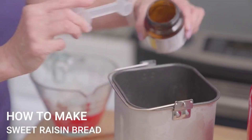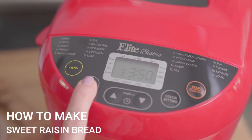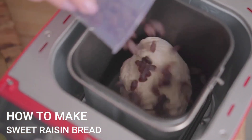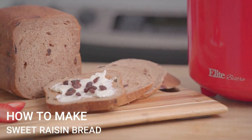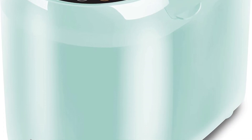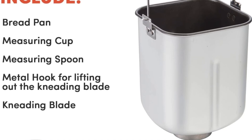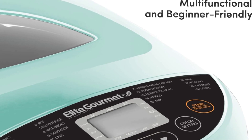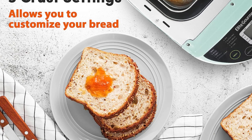Preparing a variety of delicious breads is simple — just add ingredients, select your cycle, and press start. Once you've enjoyed your first delicious homemade batch, you'll be experimenting with other tasty recipes. Other homemade goodies include making jam, yogurt, and cakes. The delay function bakes overnight so warm bread is ready in the morning. Select your desired crust color from light, medium, or dark settings.